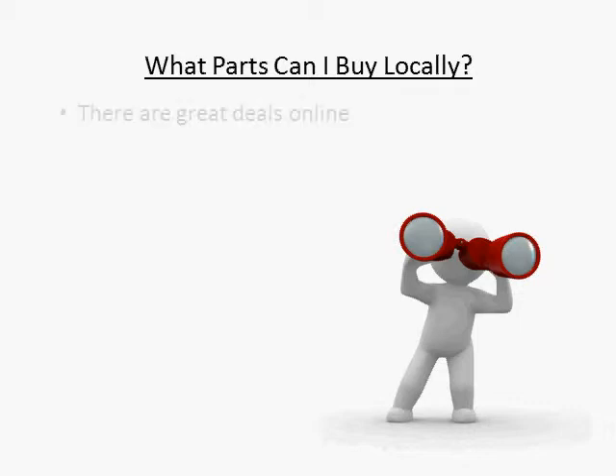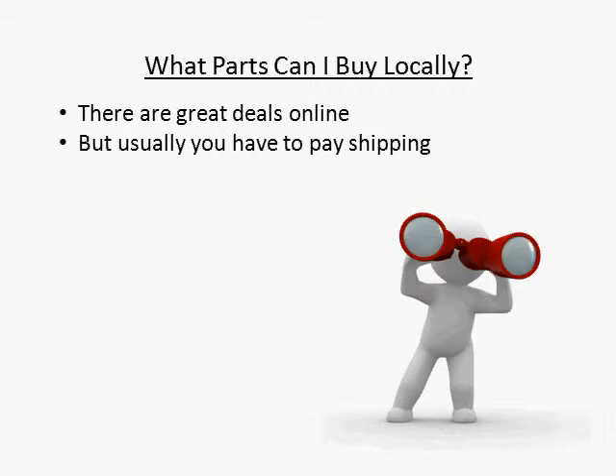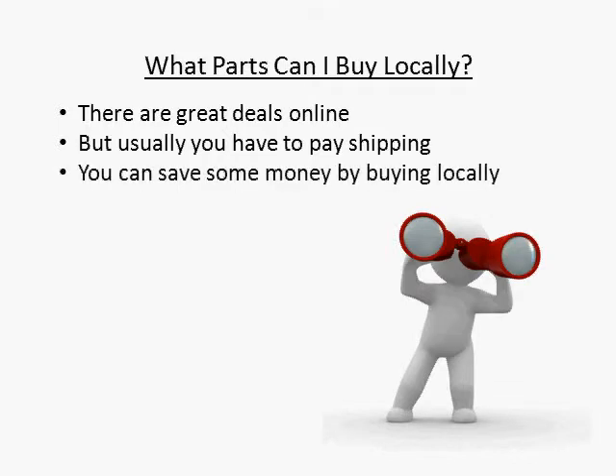You can find lots of good deals online, but often you lose those savings right back on shipping. One way you can save some money on your materials is by purchasing what you can locally.